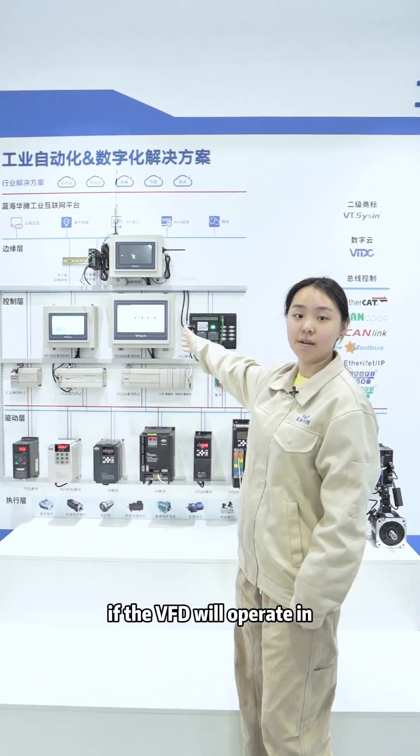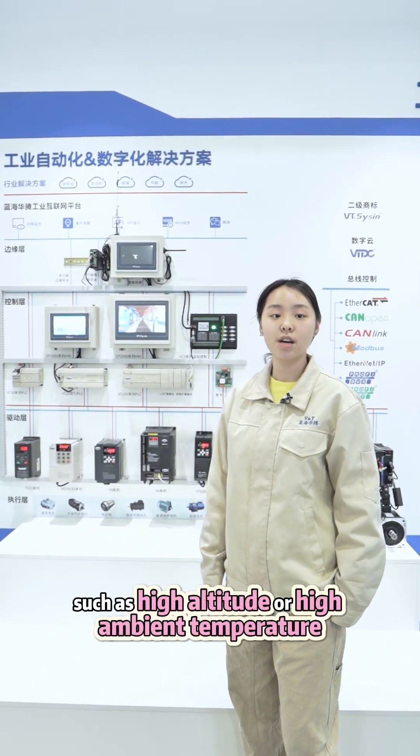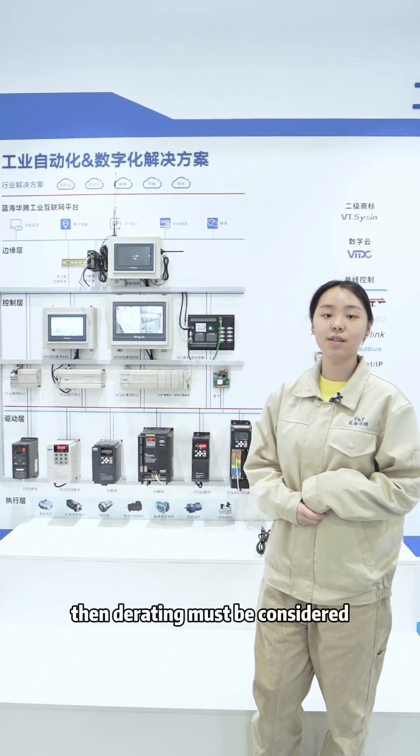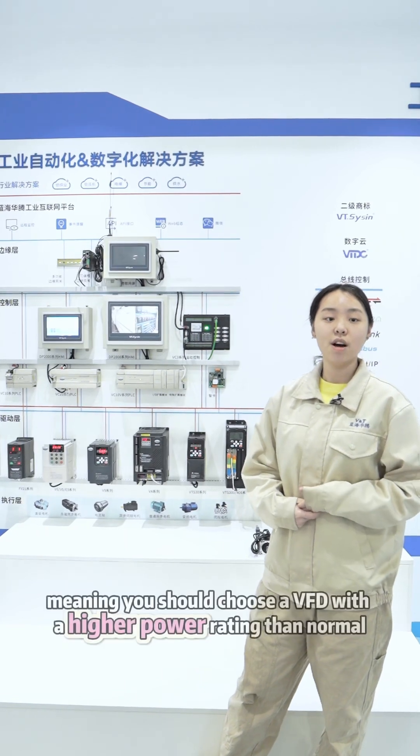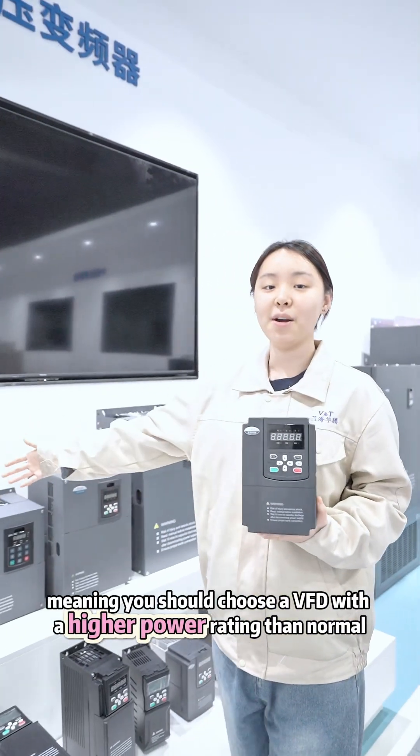Third, if the VFD will operate in special environments such as high altitude or high ambient temperature, then derating must be considered, meaning you should choose a VFD with a higher power rating than normal.